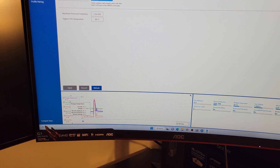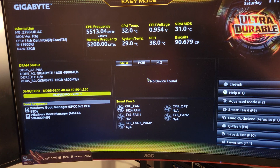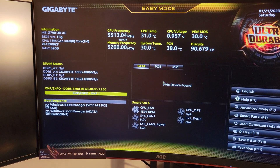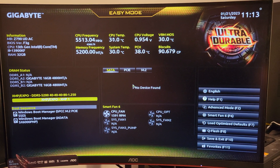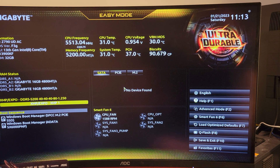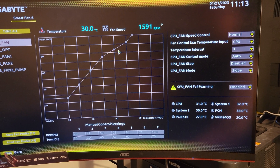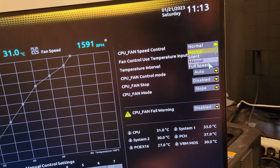I'm going to reboot it and go into the BIOS to change the default so this thing is cranking full speed the whole time. Just so you know, this is the Gigabyte Z790 UDAC. We have an i9-13900KF in there, 32 gigs of 5200 MHz RAM. We're going to go into Smart Fan — I could mess with the curves in here, but I'm just going to go all out, full speed.